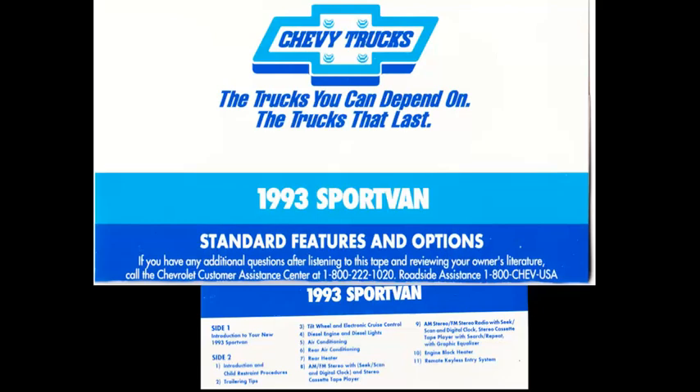Now we would like to offer some fuel and starting tips. The fuel gauge registers the approximate fuel level in the tank. The standard fuel tank capacity is about 22 gallons on the 10 series Sport Vans. On 20 and 30 series Sport Vans, the fuel tank capacity is about 33 gallons. With gasoline engines, use regular grade unleaded fuel with a minimum octane rating of 87. If you use a methanol or ethanol fuel blend, be sure to see the owner's manual for proper mixture recommendations.